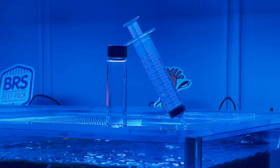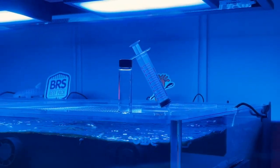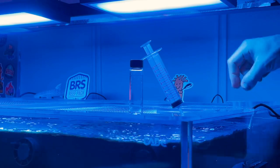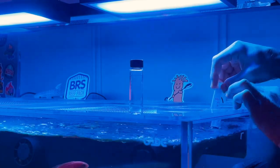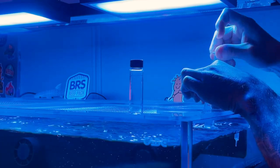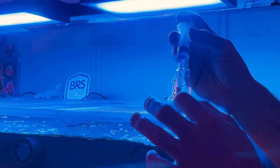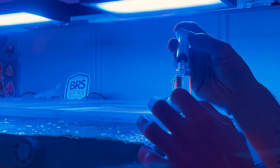This is what I use to collect the 10 milliliters required for the test. I know some people like to use the precision ones you can grab off Amazon, but the way I do it, I just fill it up to where the meniscus is at the top of the line — the 10ml mark in the Hannah test. The most important thing is to make sure you're putting the same amount of water into the vial every single test, so you can have the most precise results.